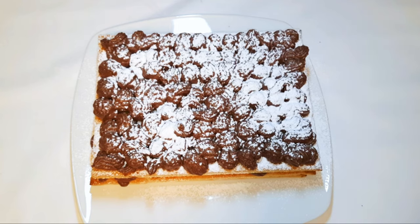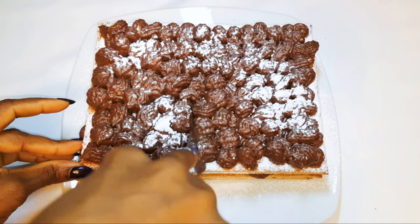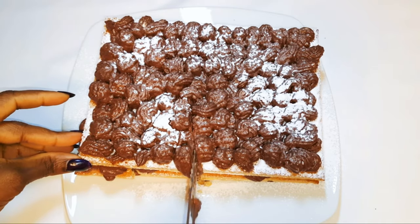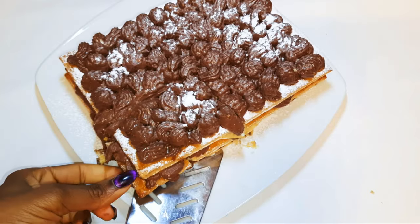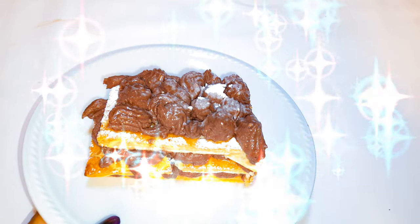I'll keep this in the fridge for about two hours. After two hours it's ready — I'll go ahead and cut a piece. You definitely need to give this a try. It's very easy and comes in handy when you don't have many ingredients at home. Kids and adults are going to love it.